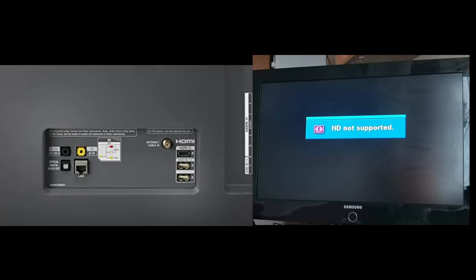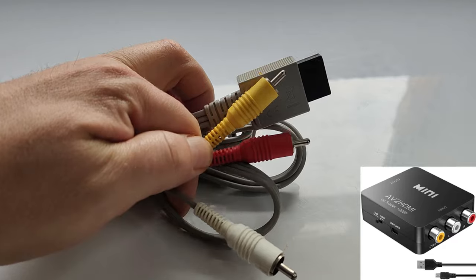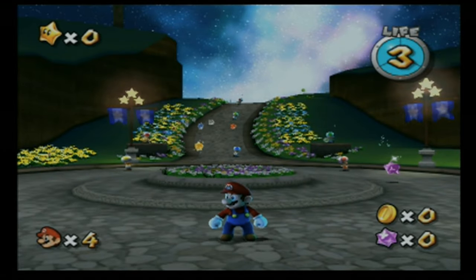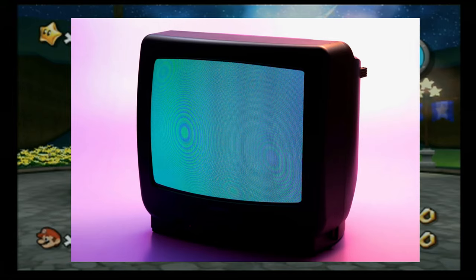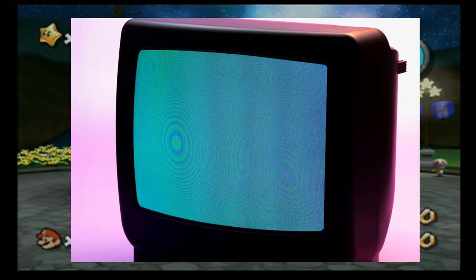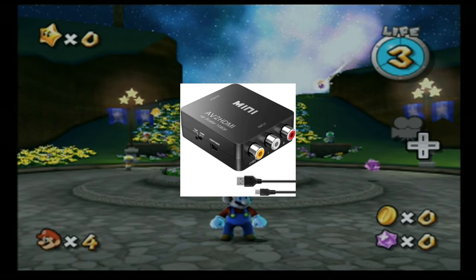To start off, the cheapest solution is with one of these composite HDMI converters, where results at best will look something like this. This is because the composite cable is carrying over a weak video signal that was designed originally for the fat CRT TVs that we had back in the day. In short, just stay away from these.